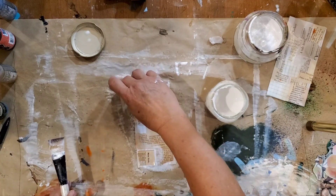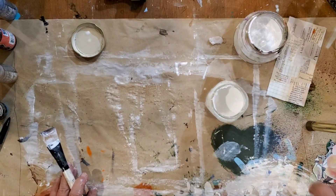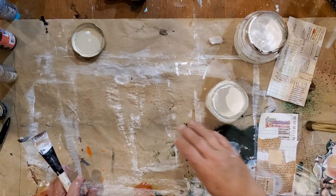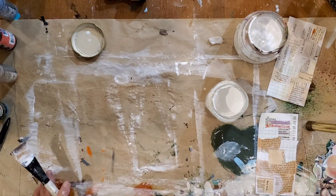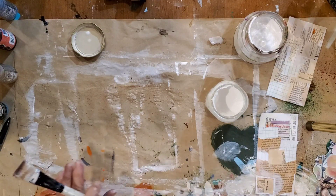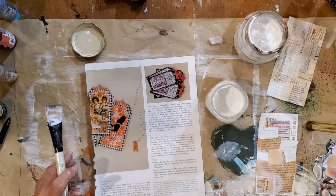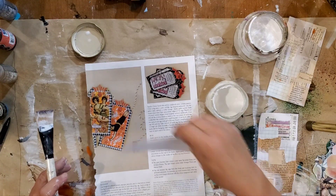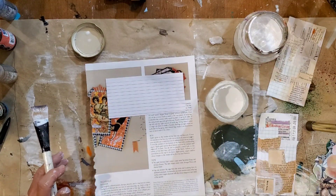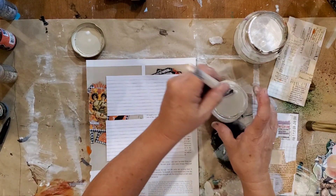That ought to give us some texture. The paper is sticking to my background paper - I need something. Let's just use this. Let's see if we can do two at a time.